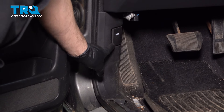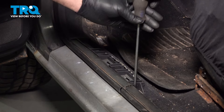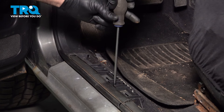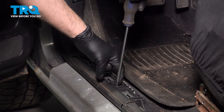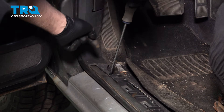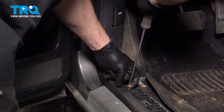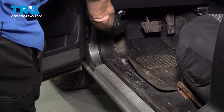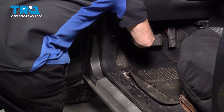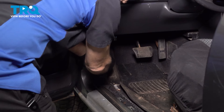Remove the driver's side front kick panel here. If you follow the trim down, there are going to be three Phillips head screws right down in here. Use your Phillips head screwdriver, loosen and remove those screws. Once you have those screws removed, you can reach up on the front side here and pull this out. You're going to remove some more spring clips.